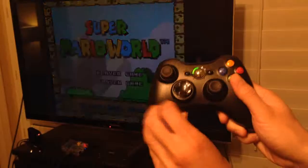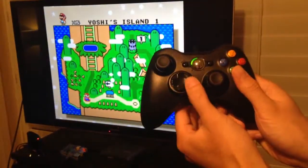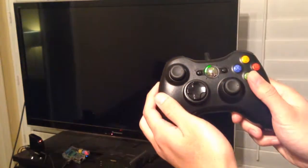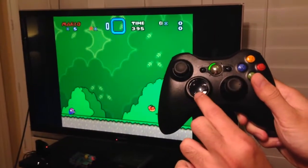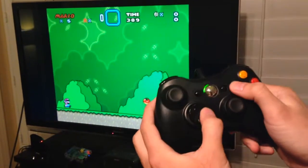Let's start a game. So you can go left and right. You can see that pressing up, Mario looks up. He looks down. Let's make him jump. Let's make him twirl. And let's just start playing.